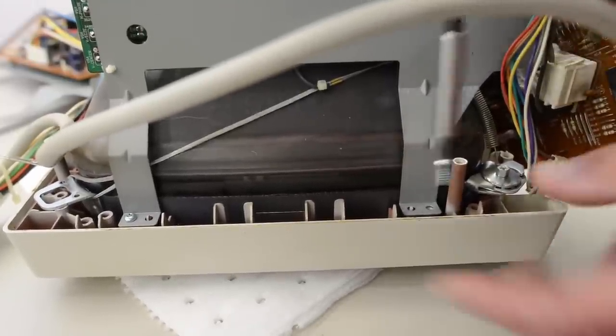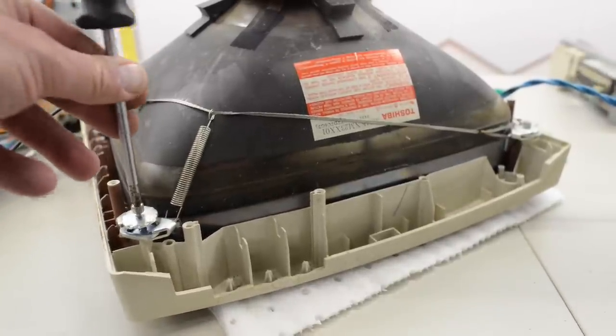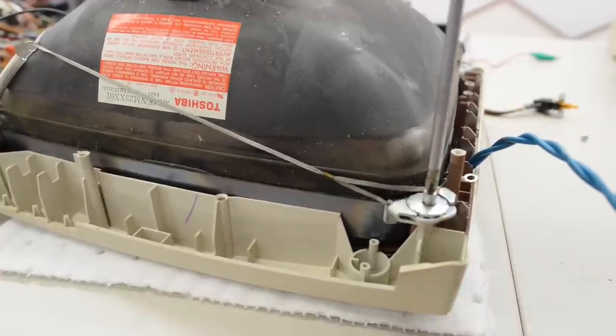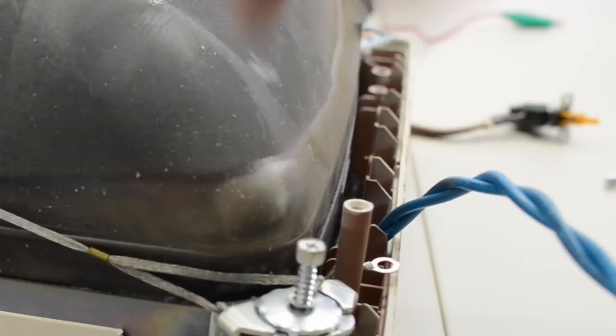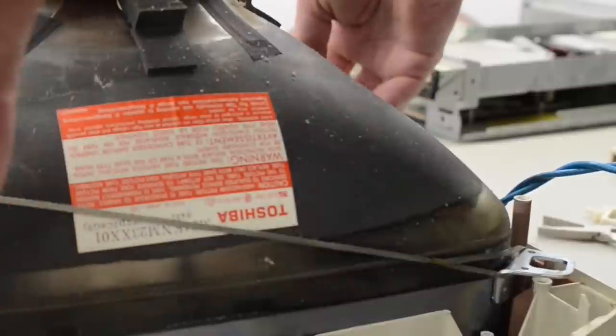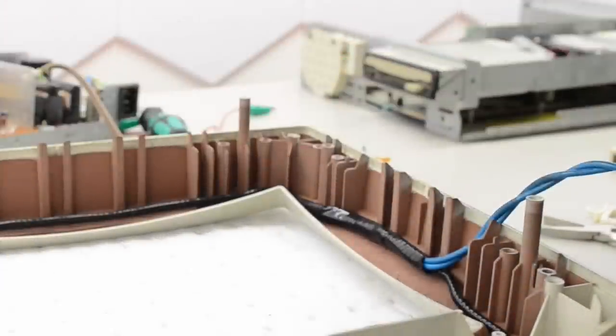Now I think we can take this shield off with the other PCB. Okay, two more screws and I think we can take that tube out. The big difference compared to older stuff is that a display like this has so much more in it — everything is just bigger and thicker. The tube by the way is from Toshiba, and it's out.